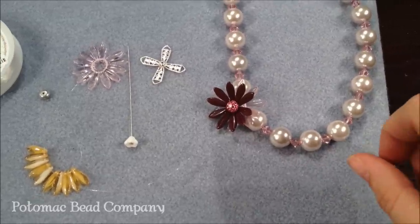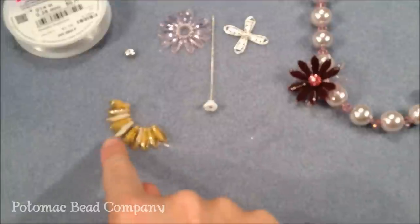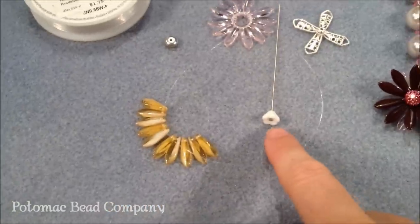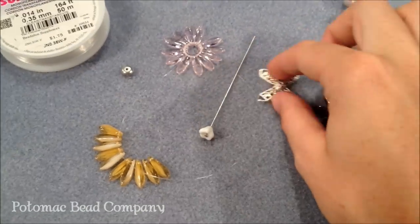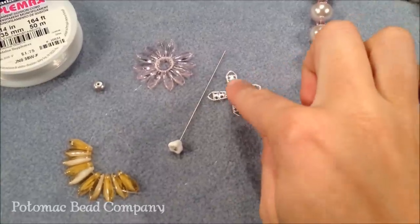For this project you're going to be using a couple different Czech glass items. You're going to be using at least 20 of the Czech glass daggers, and a 10 to 12 millimeter bead for the center. I've chosen to use a little bell flower. You're also going to need a bead cap — this is a 10 millimeter bead cap cone that was flattened out.